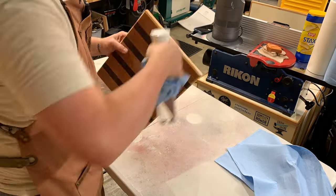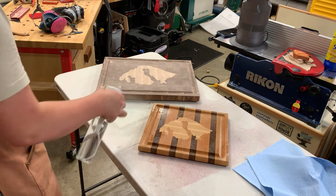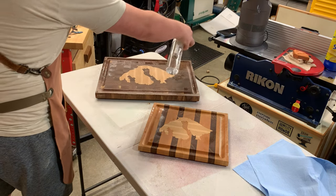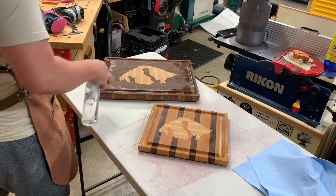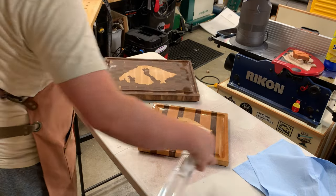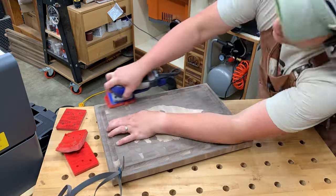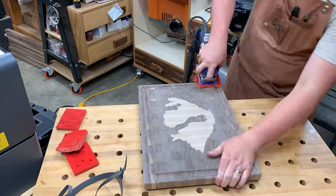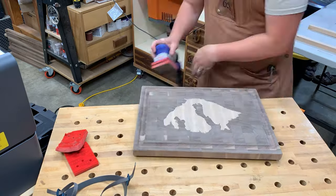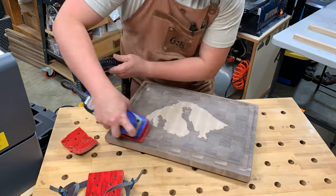Raising the grain is a must-do in woodworking, especially for cutting boards that will come in contact with water. After sanding to 150, I lightly mist the boards to raise all the wood fibers, then sand back down at 220. If you skip this step, the board will feel rough the first time it gets washed. I use the Surf Prep pro foam fine insert — no hand sanding, great results, super smooth.